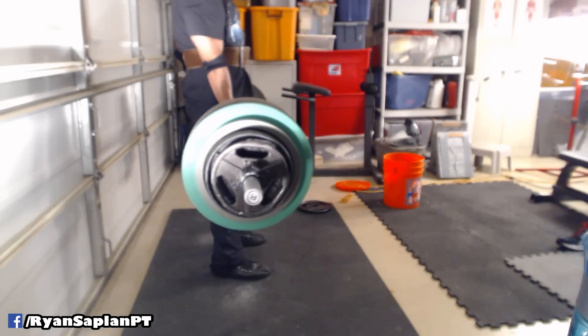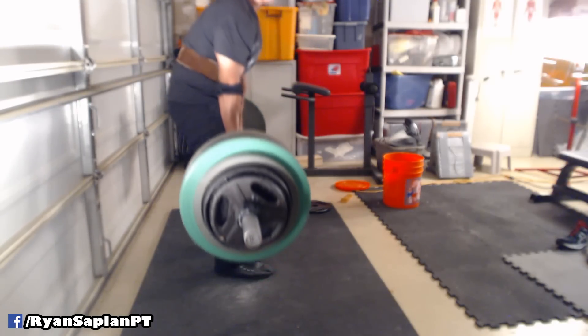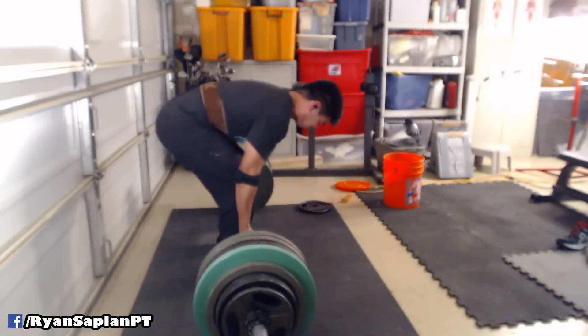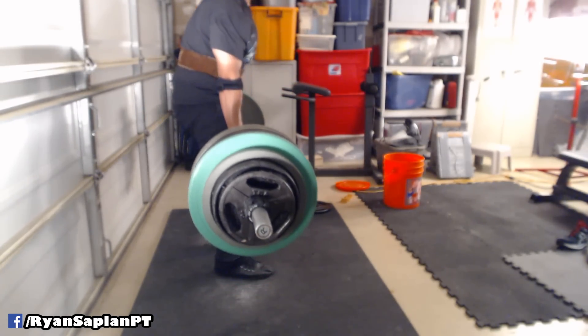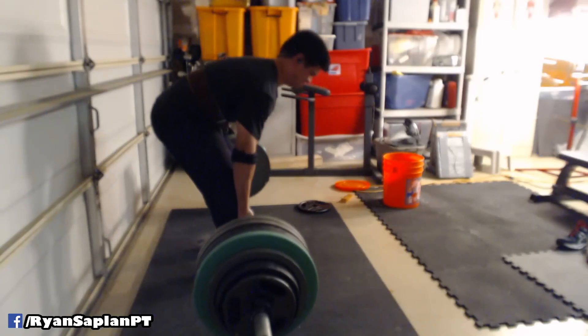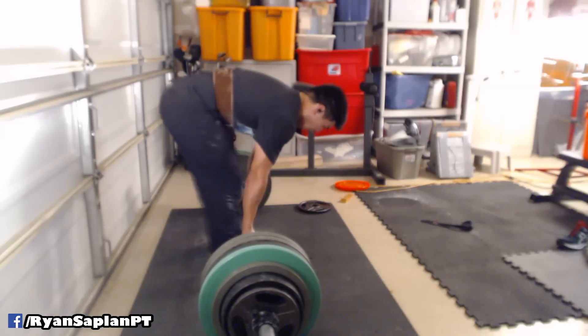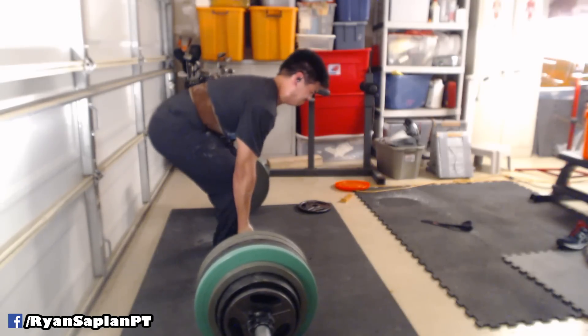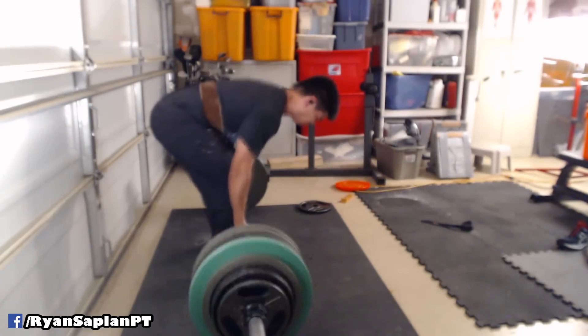What I did was set 30 minutes on the clock and do 455 for as many reps as I can. I believe I got about eight repetitions. It's kind of hard to say which repetition was the best — all I know is I just wanted to get enough work done so that I can build the confidence to know where I was. Hopefully, eight days from this workout — because my meet's on a Sunday — I'm going to be able to carry over some of that strength.